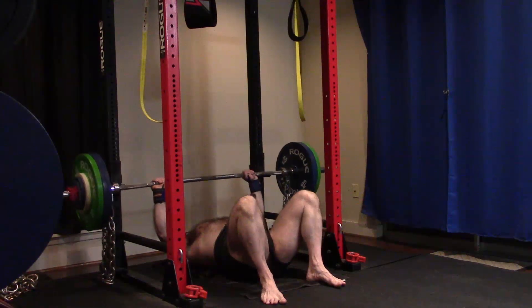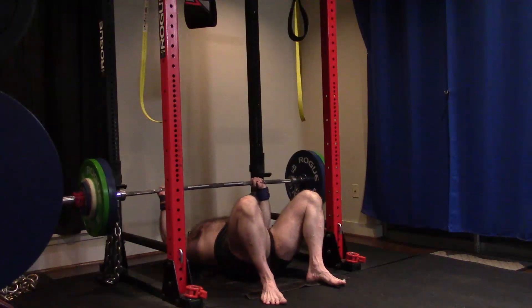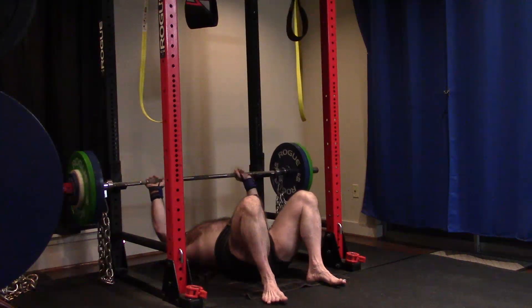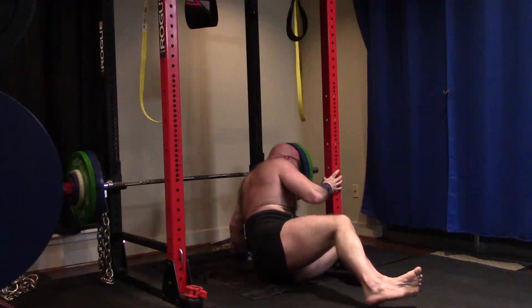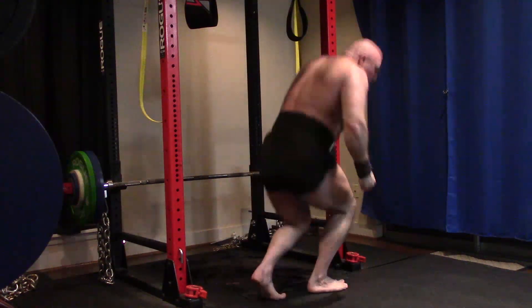When I get this to where I can lock more than my bench max — meaning the chains plus all of it — because this is much harder than the bench, I know that I'm ready for a bench PR. So I'm going to keep working this. And if I stall, I'm going to adjust chain weights, ramp back up, and micro load up.